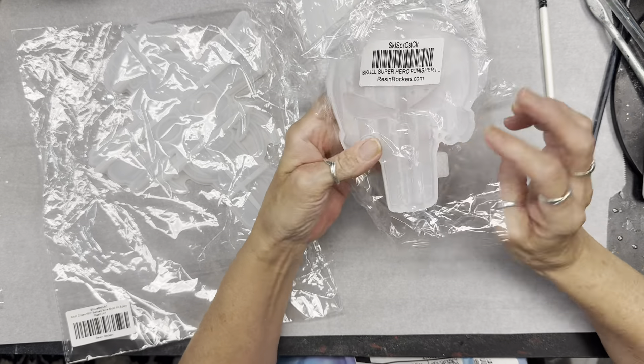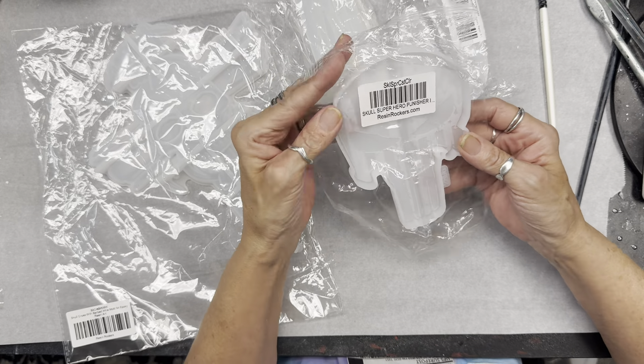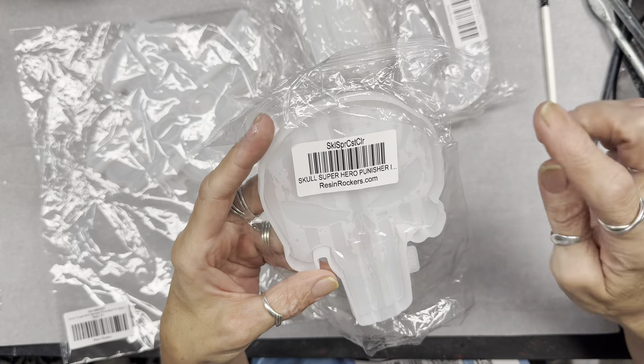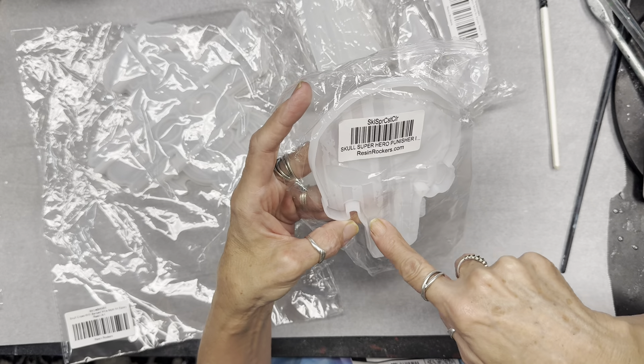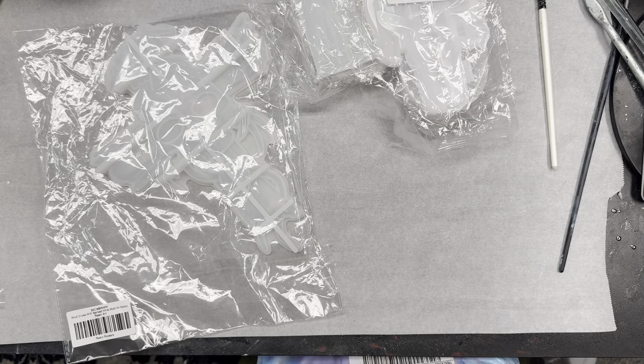And then we got this skull superhero punisher, which has the shiny and the matte finish. I'm definitely going to be doing this because I know my grandsons will like this.